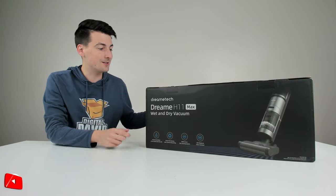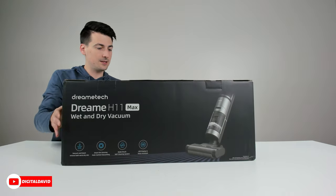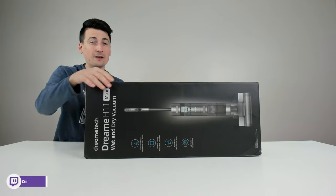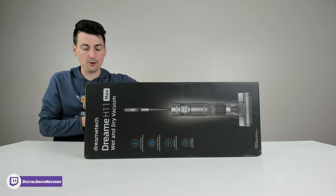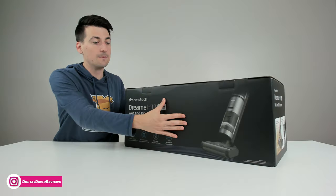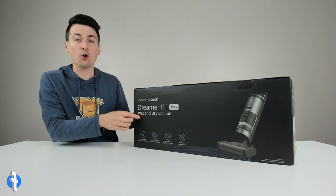We also have a roller brush self-cleaning system built in, and we have an LED display with voice assistance. You can see the nice Dreamy packaging right here — they do a really good job. We have a nice product image on the back so you can see the whole vacuum, and some more features advertised on the other side of the package.